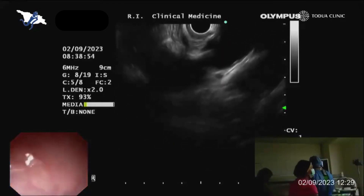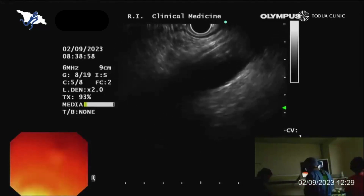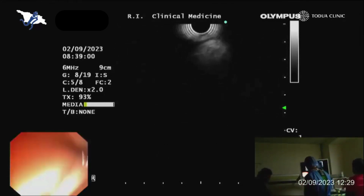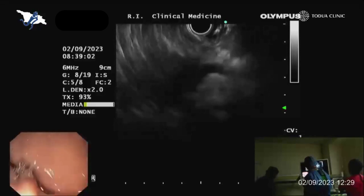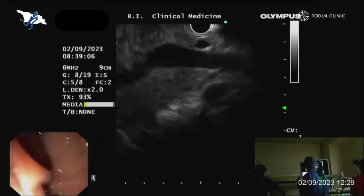This is my orientation. This is the aorta and I'm advancing the endoscope. Here you can see structures of the pancreas.